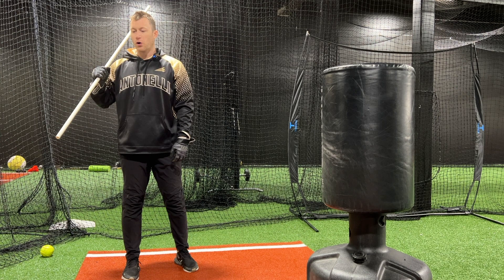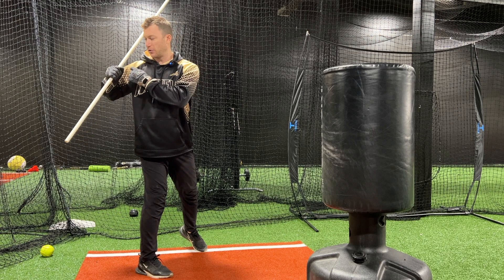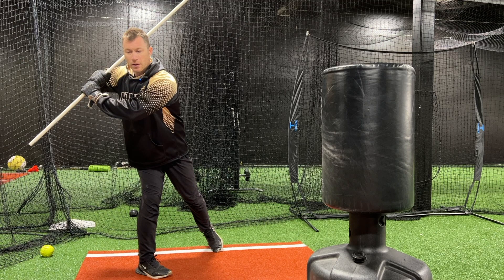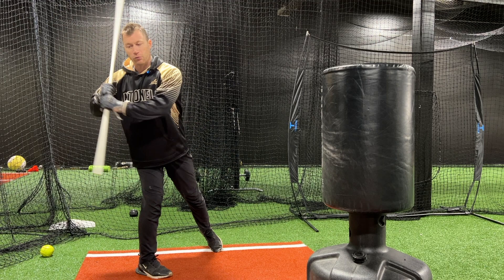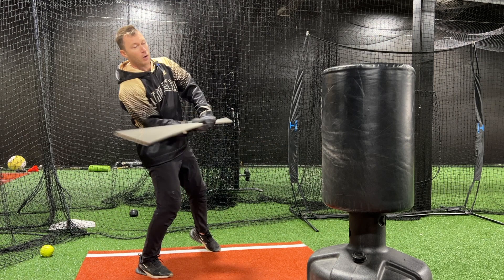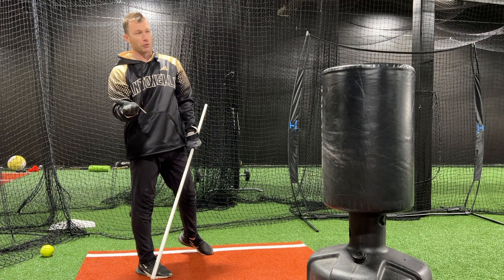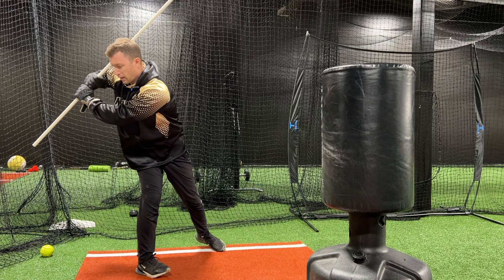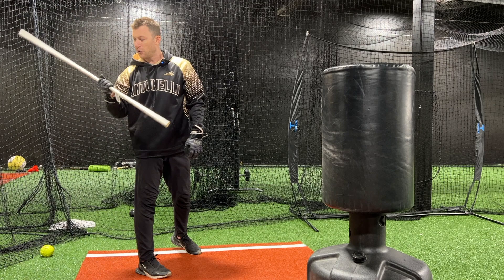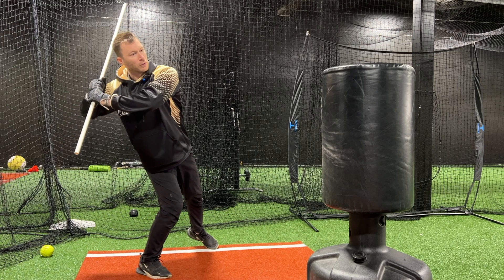The other thing you want to think about is when you're turning: the connection between your hands and your shoulder — you don't want your hands to outrace the turn. So when this starts to go like this, you don't want that to happen because once your hands start to outrace everything, even if they start back here, you're probably going to roll over. Or you'll go like this and at the last second try to do that, but that's no good either because you want the barrel in the zone deeper. The turn of your hands has to happen behind the turn of your leg and your upper body.